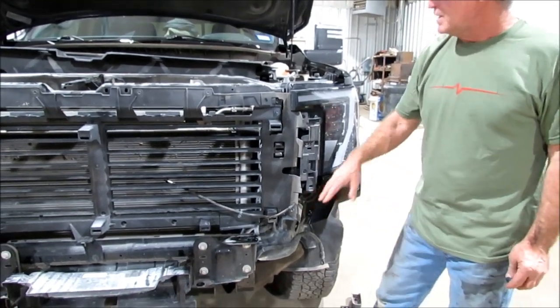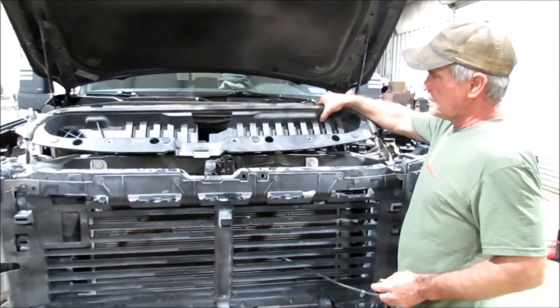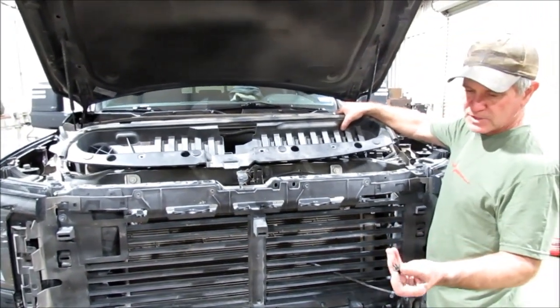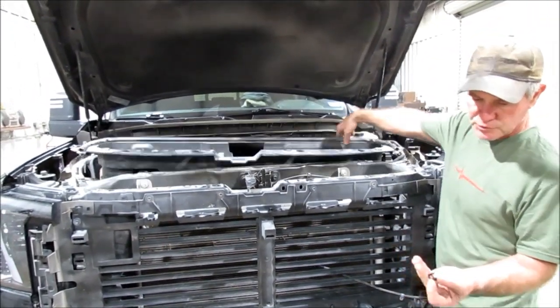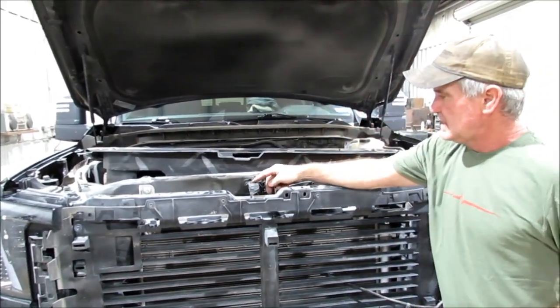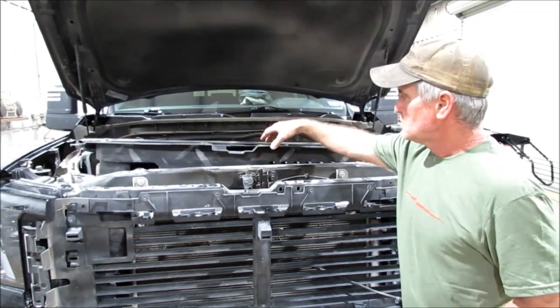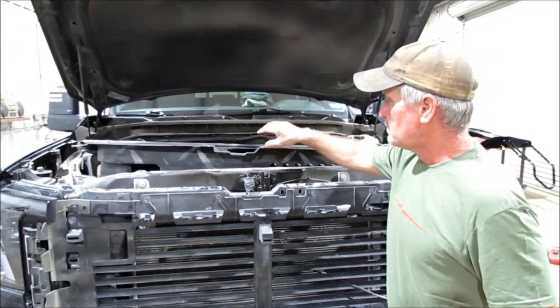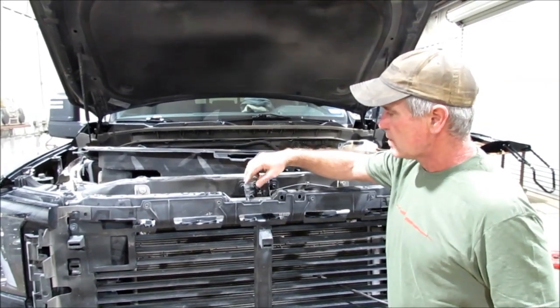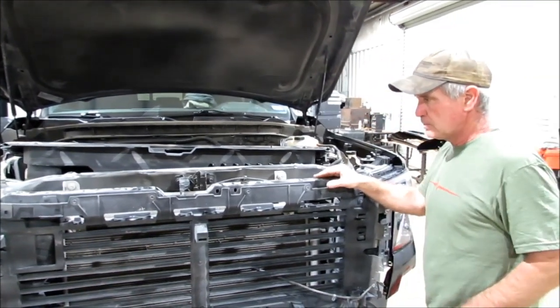So once you get that loose on each side, you're going to come up here and take this guy off. It's just a bunch of little plastic clips — take a little screwdriver and pop them out, take all those little clips out. Now take that T10 screwdriver again, you've got to take this hood latch thing off so that comes off. I'd advise to put it right back on in case you close the hood and need to be able to open it — it's a pain if you don't.